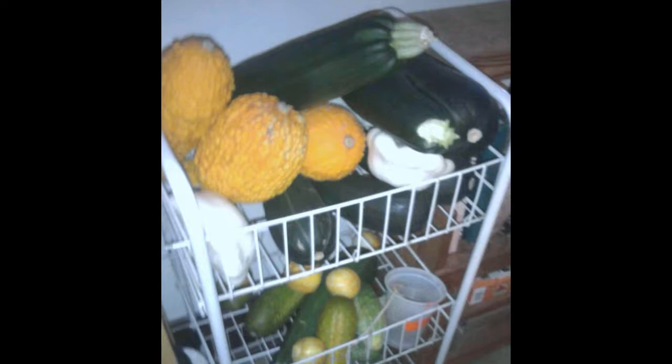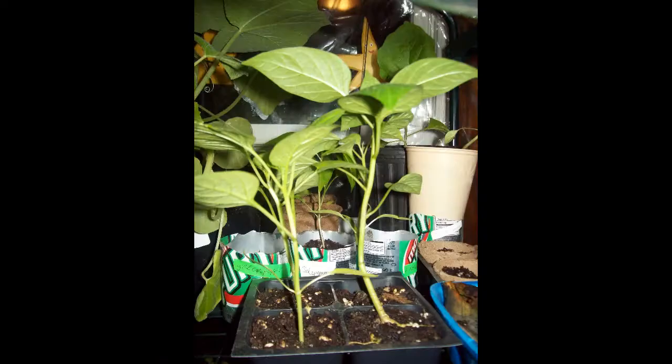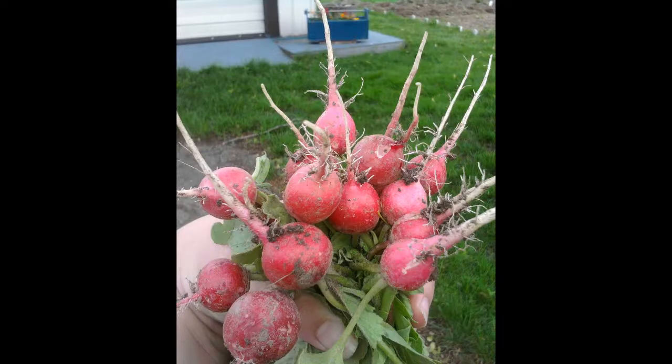The most important ones to start indoors would be tomatoes — we all like tomatoes. Another would be peppers, which tend to take longer to grow than tomatoes, so starting even two or three pepper plants early is a big benefit. The fun part about gardening is always wanting to have the first tomato, the first pepper, the first cucumber on the block. Squash grows very successfully in the garden by seed, so that's more optional. You want to avoid root crops altogether from starting inside.